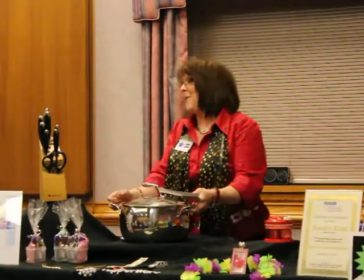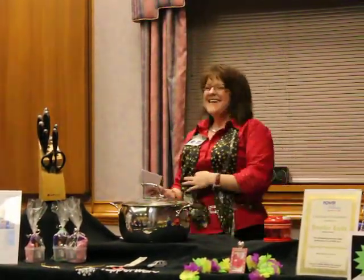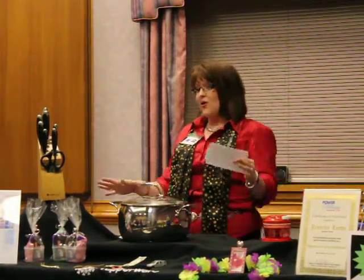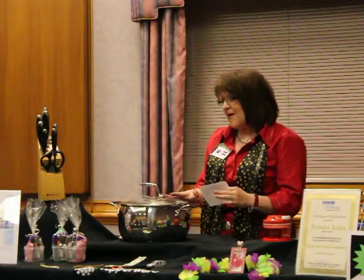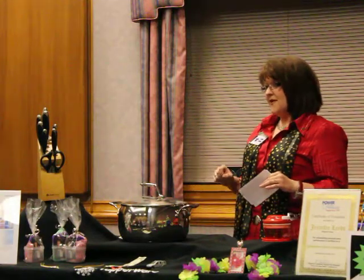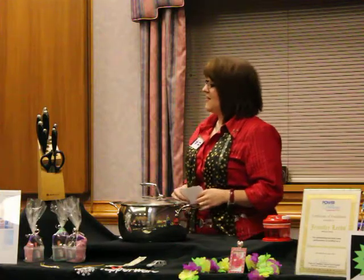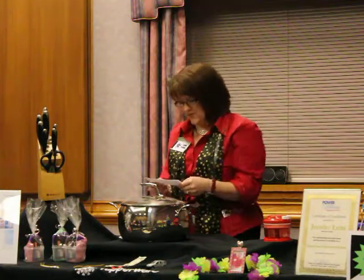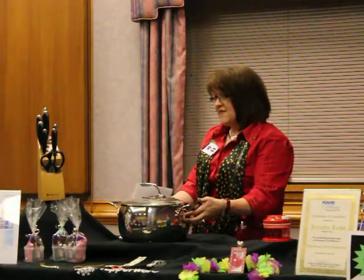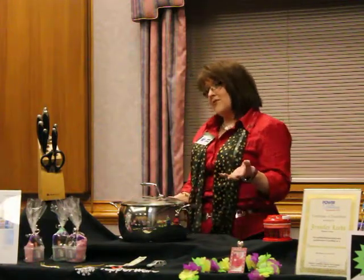Now at the next party, we can actually do a whole party theme that shows you both the knives and the cookware by doing our tomato tortellini soup and salad party. Which one of you is up for the soup and salad party? Remember, the mirror finish on here is a reflection of the quality of the product that Tupperware makes for you.